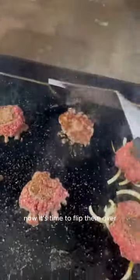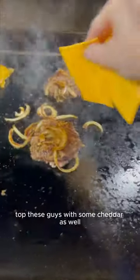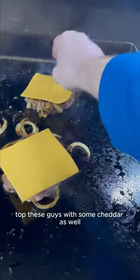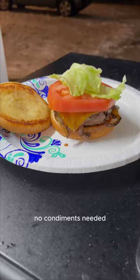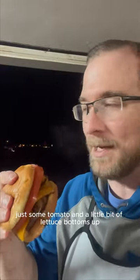Now it's time to flip them over. Pop these guys with some cheddar as well. No condiments needed, just some tomato and a little bit of lettuce. Bottoms up.